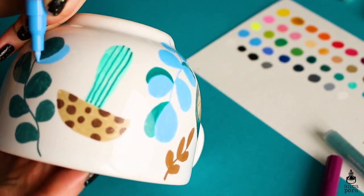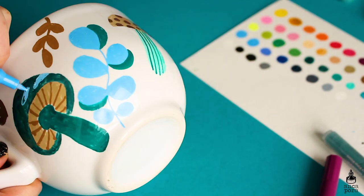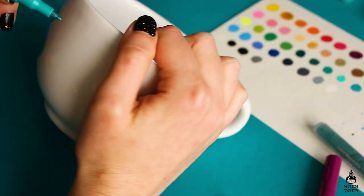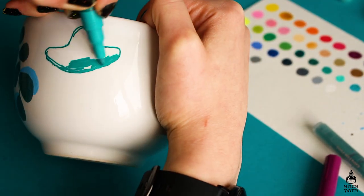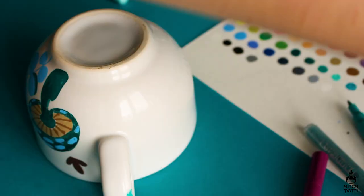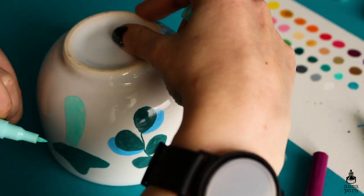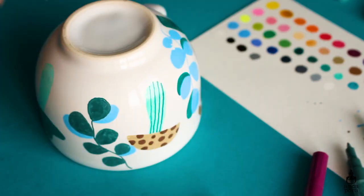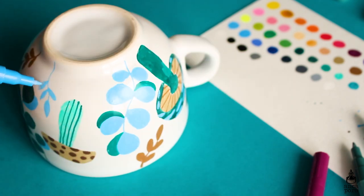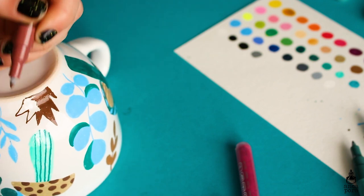I would say they are very similar to Posca markers — maybe even a bit superior. I have a few Posca markers but they are so expensive that I haven't had the courage to get a proper set. From what I could see, a 24-pack of Posca markers is twice the price of these 42 colors, so I definitely recommend this set as opposed to the Posca markers. They do work on pretty much any surface and they dry down beautifully — I highly recommend you check Artistro out.